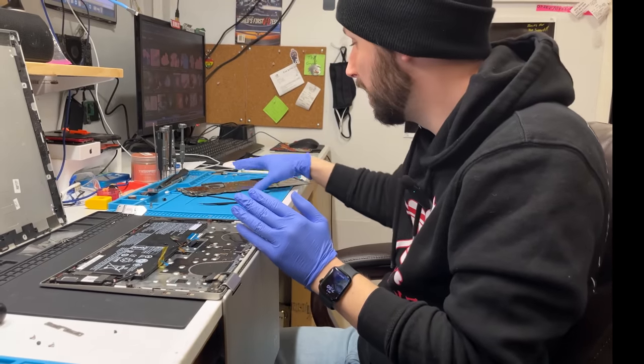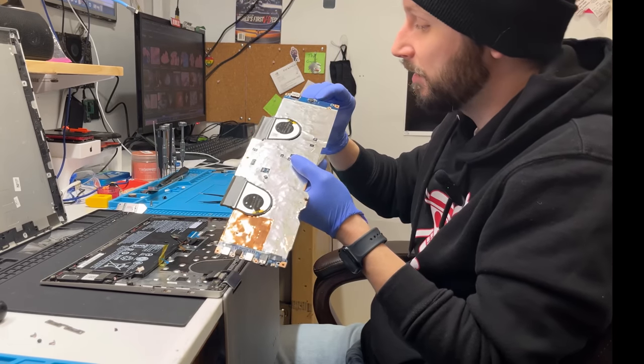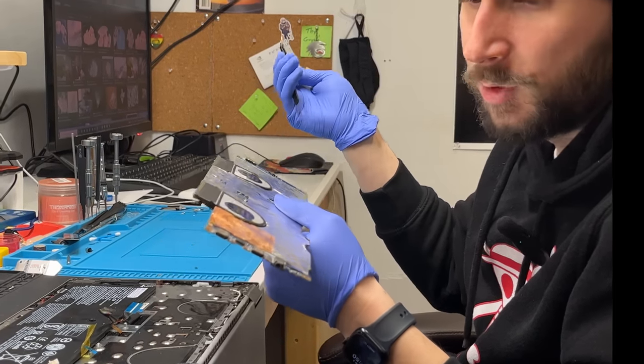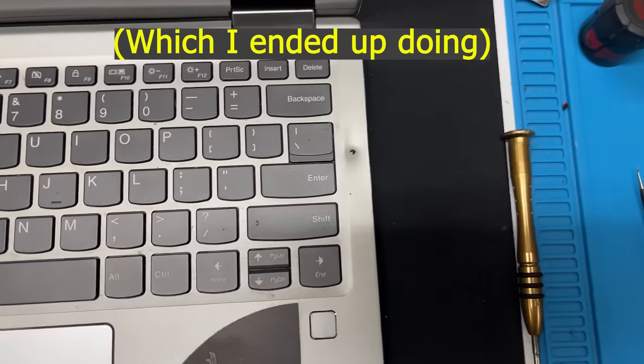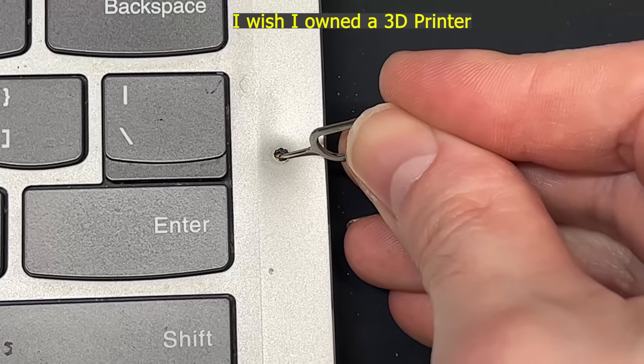So why is this so bad? I can't replace this piece of metal because I can't solder on a new power button right here. First of all, you can't even buy this power switch — you can't find them anywhere. And that's the only way to turn this computer on, unless I drill a hole right here where the mechanism is.